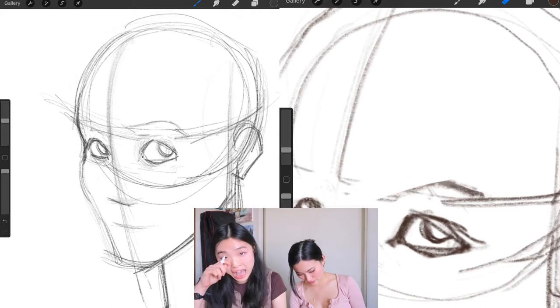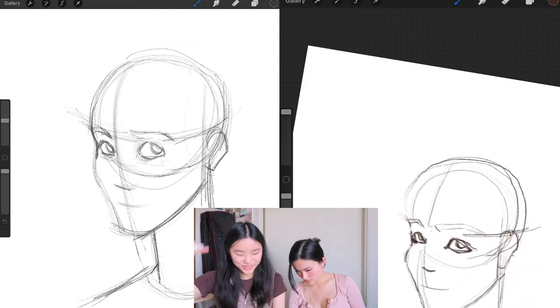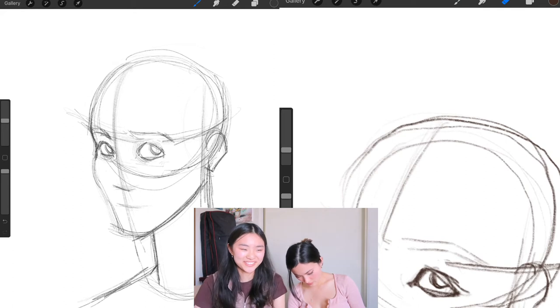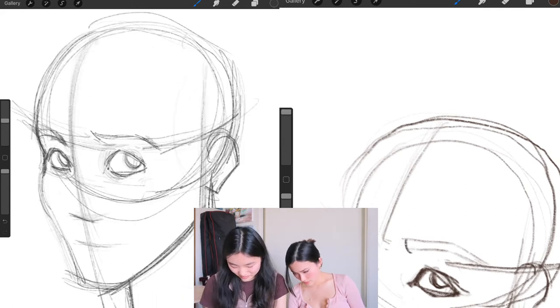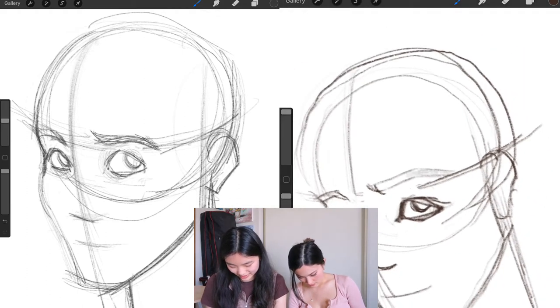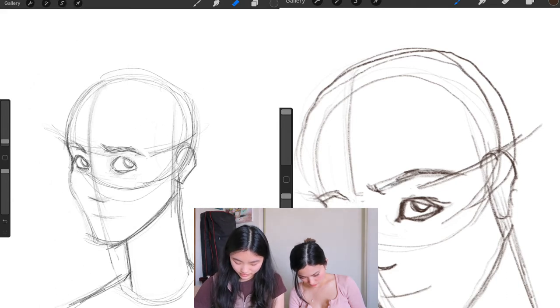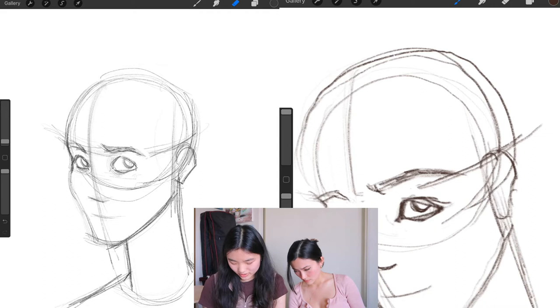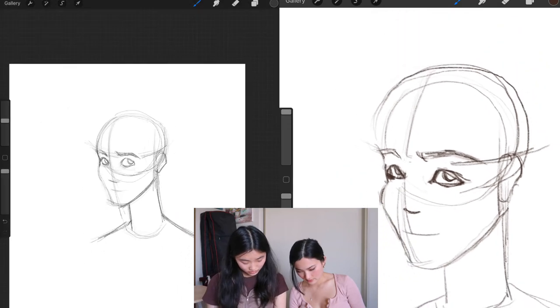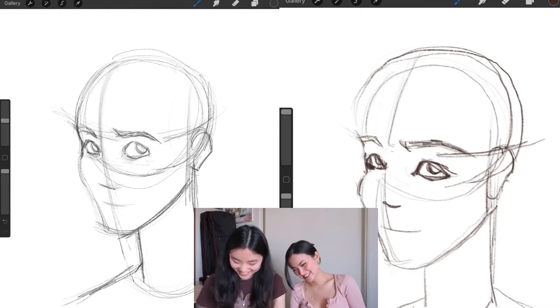Art school students can be really vile. There's that competitive vibe — it's like networking and getting that job. Commercial art, the animation and game industry, is super competitive and toxic. One school has a concept major focused on games.